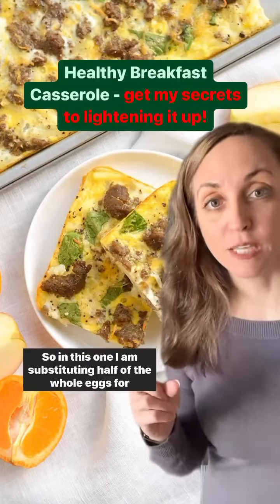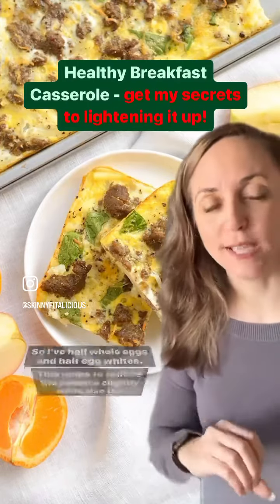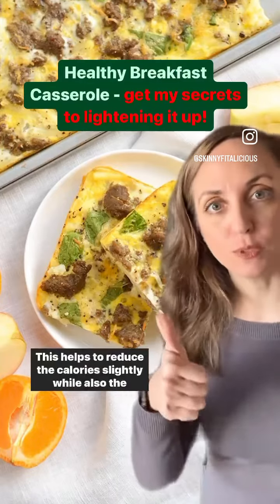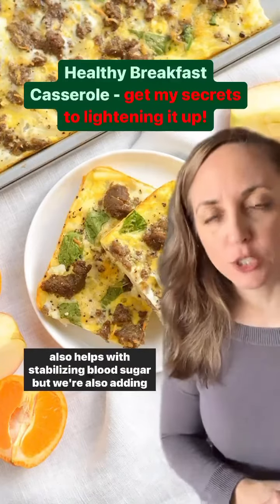In this one I am substituting half of the whole eggs for egg whites, so I have half whole eggs and half egg whites. This helps to reduce the calories slightly while also boosting the protein, and we know that protein keeps people fuller longer and also helps with stabilizing blood sugar.